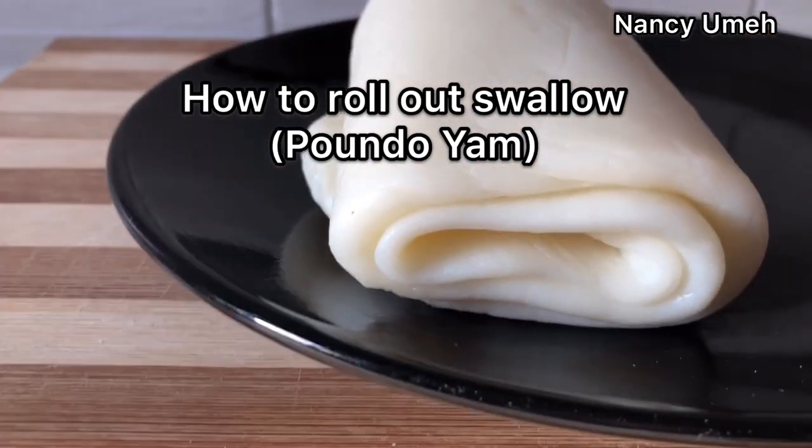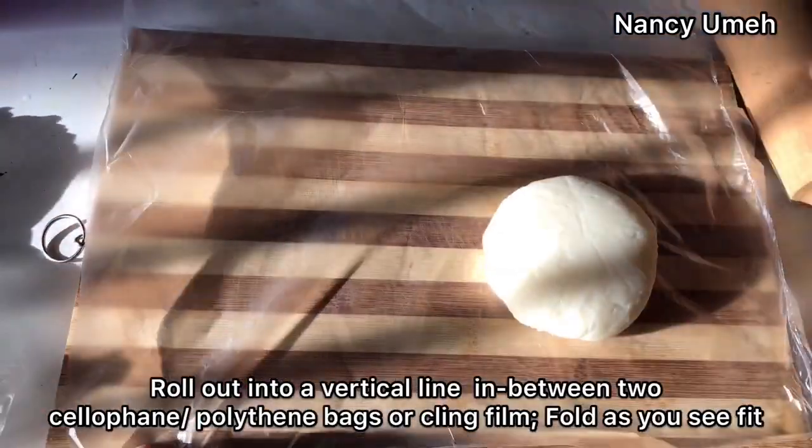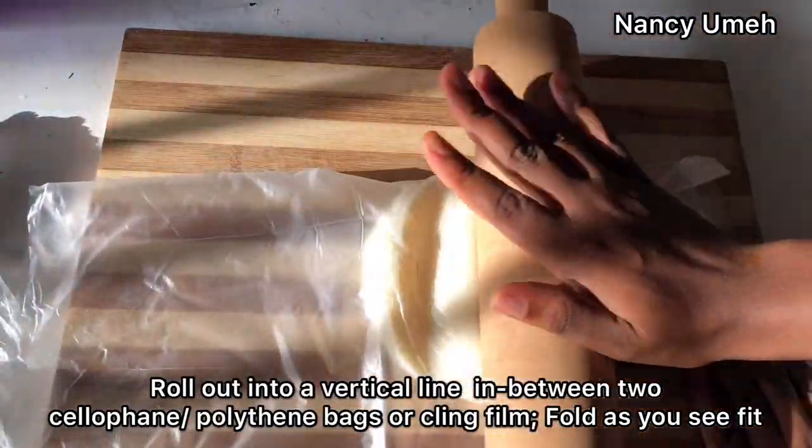Please make sure it's not too hot before you start to roll. You basically need a cling film, or a nylon bag or cellophane bag that has been cut into two so it's really long.